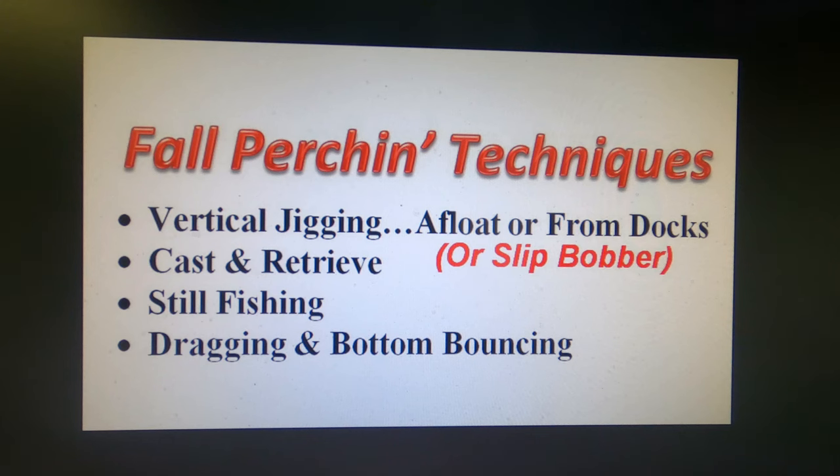Earlier in the season the fish are more active — you can catch them by casting and retrieving lures, jigs or spinners. A wide variety of lures they'll hit. You can catch them by still fishing, by chucking and chancing it — soaking a bait on the bottom waiting for the fish to find you. Or you can drag around a bait or lure using a bottom-bouncing rig.